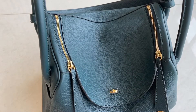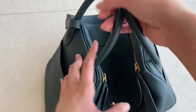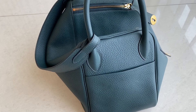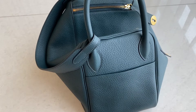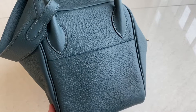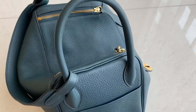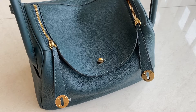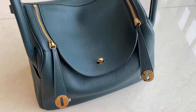So this color — I don't know exactly when it was released, but this one is so pretty. We already have this one in stock in size 30. Look at that — size 30 is so perfect. If you're traveling, this size is awesome because it fits a lot — and when I say a lot, it's a lot.